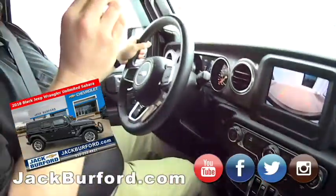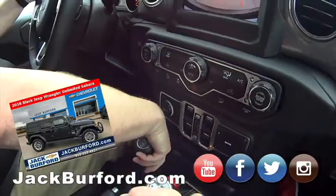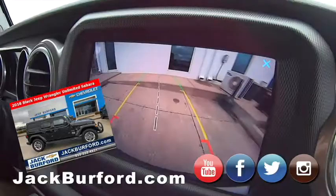We all know how convenient push-button is, with the knobs and stuff. But there's something satisfying about handling the gear shift. Are you ready? We'll take it off. We'll be back in a minute, folks. Turn the camera off.